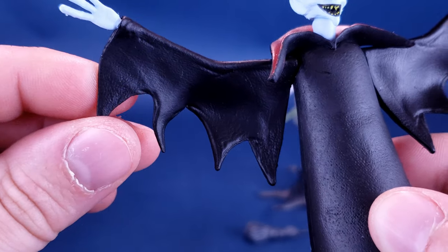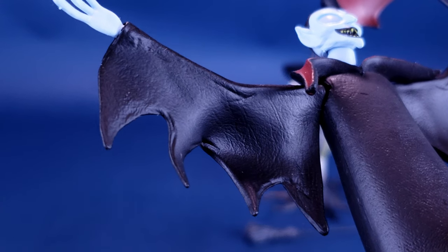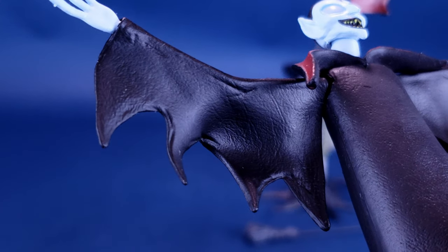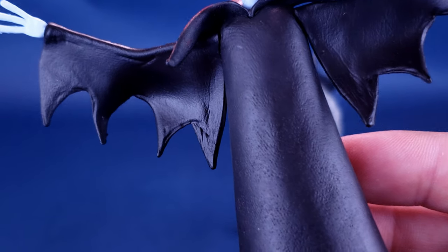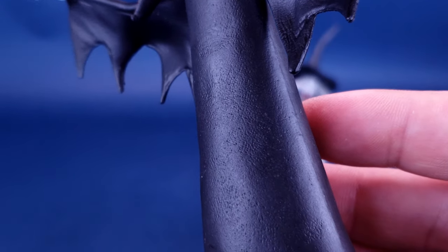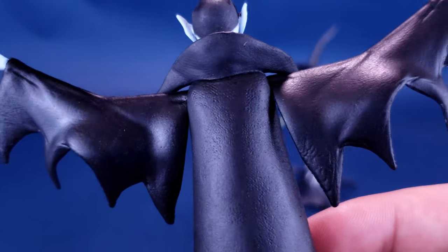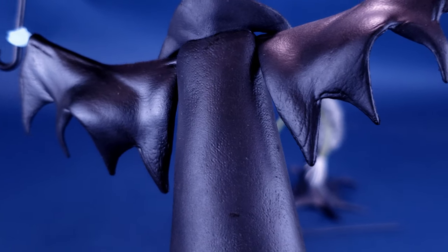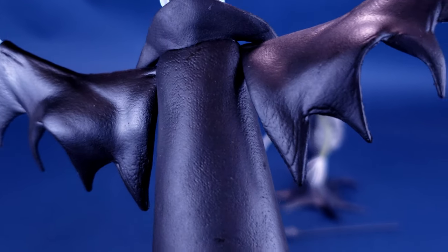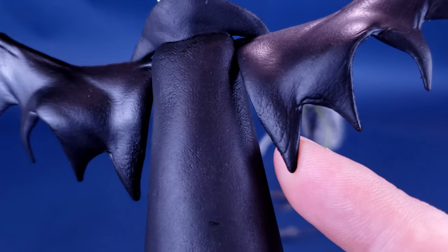It's a nice detail done to it — where if you look at it, it kind of looks a little bit like sculpted clay. Really, really interesting. Sometimes you overlook details done to surfaces on figures. It's only really when you stop for a second and admire the work that they actually put into this. Even the backs of the fins, the little points we just talked about — there's a fair bit of texturing done to them. That's really nice.